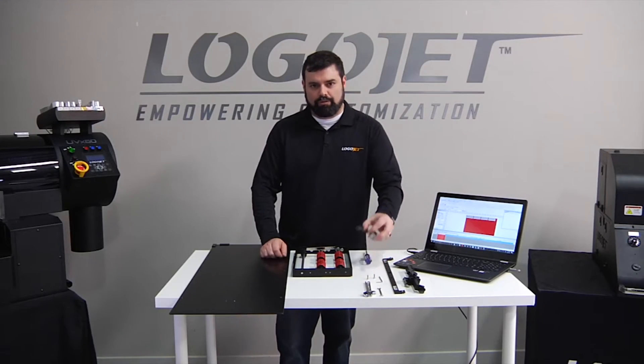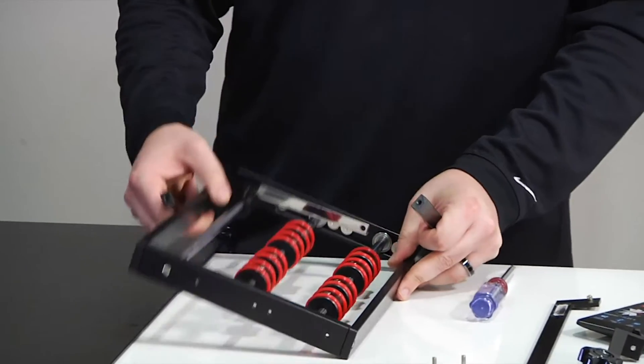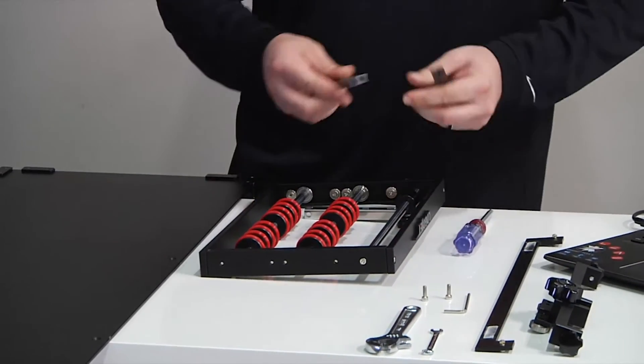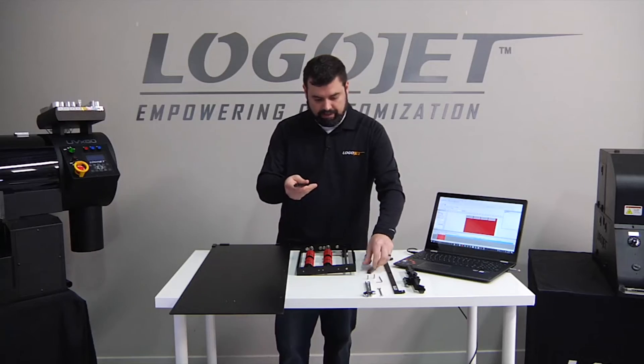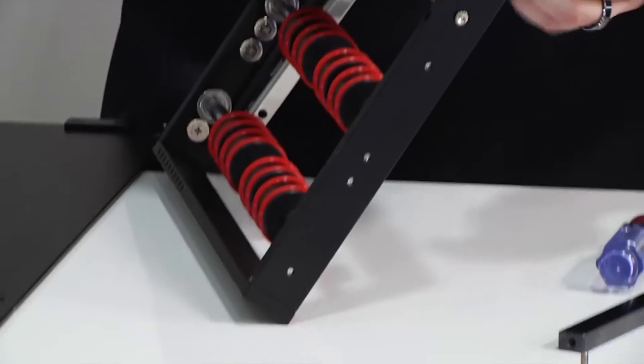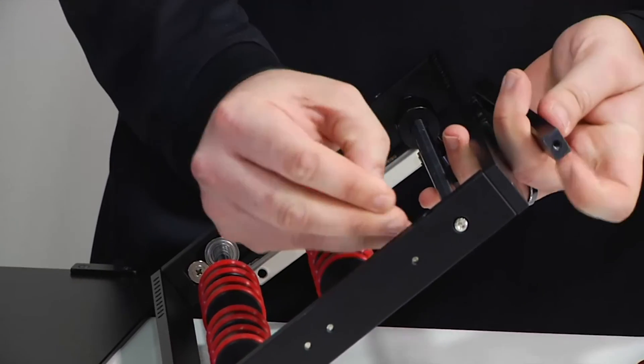Now we need to attach the risers for the rotary itself, so we're going to flip the rotary upside down to where we have the larger holes facing up and find the end of the bar that has the screw hole in it, and then we're going to attach onto the frame.